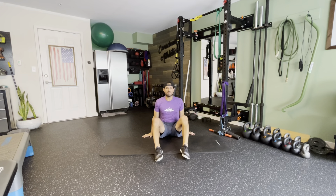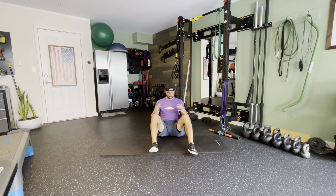This next exercise is a shin box hip extension. You're going to start in a seated position, feet in front of you. If you need your hands for assistance, fantastic. I'm going to show you this first with your hands.